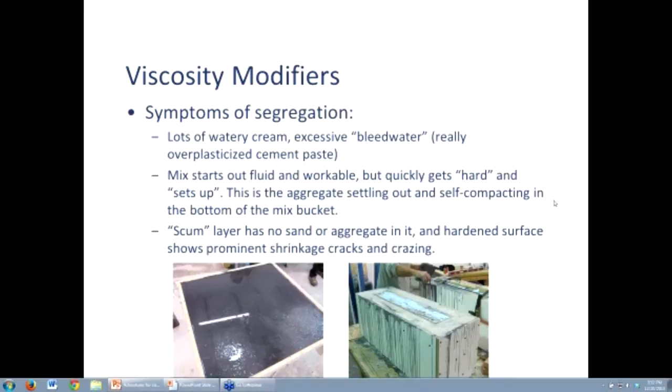Segregation is when all the rocks and sand sink to the bottom, and that squeezes out the cement paste. That cement paste looks like pigmented bleed water. In the photo on the left — done on purpose to illustrate this — this is a charcoal gray concrete made in class with purposely too much superplasticizer. What you're seeing is the cement cream, the binder — a very low water-cement ratio cement cream — being squeezed out and forming an excess scum layer on top.